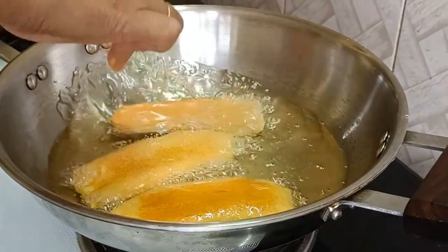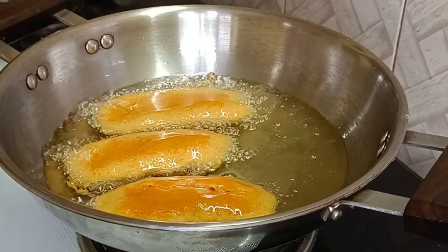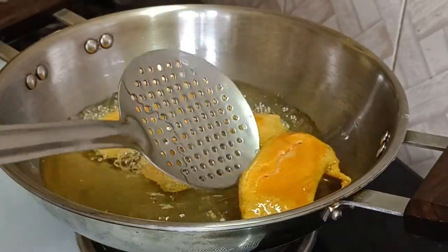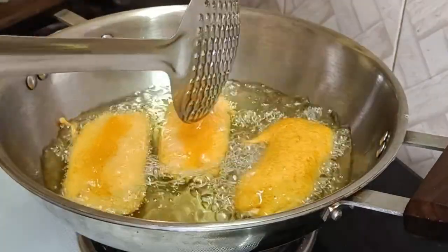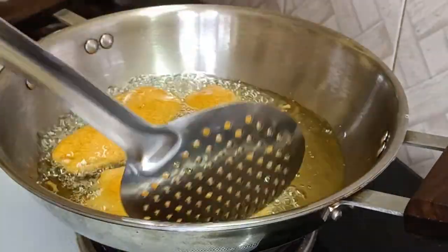We will cook it in the pan. We will cook it in 2 minutes. We will cook it into a very sweet snack. I will cook it with a very sweet chutney.